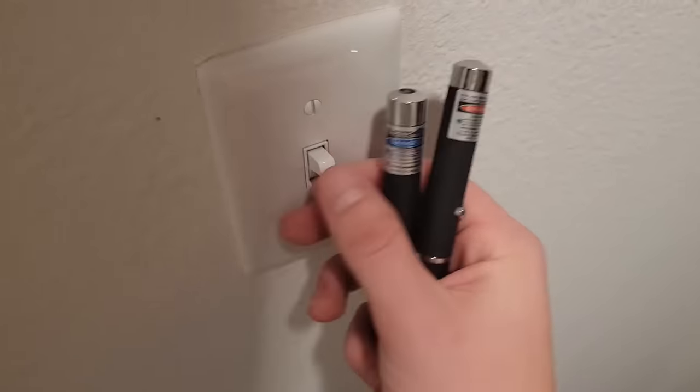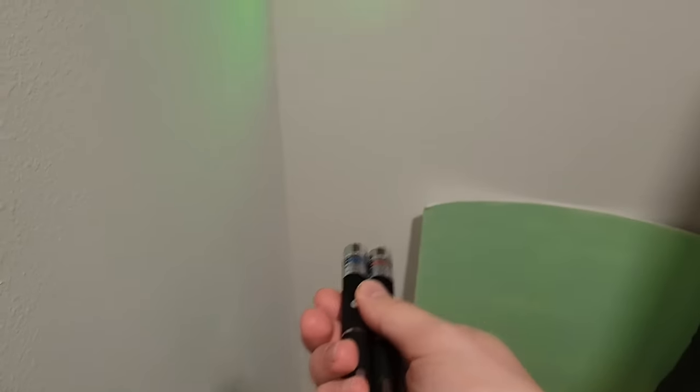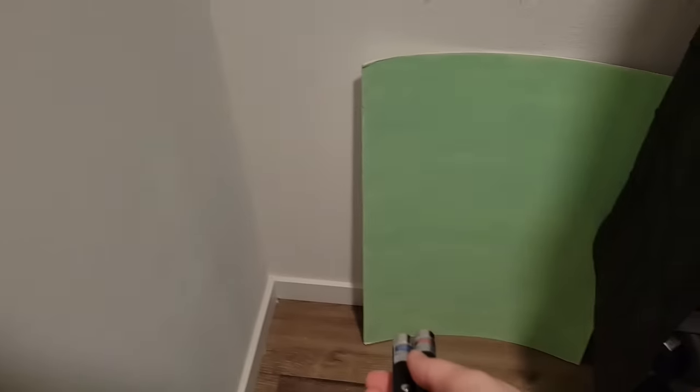It turns out this video was fake. While it is possible to charge a glow in the dark canvas with a laser pointer, if you want to do so with a small handheld laser pointer you need one that emits blue light, not green.